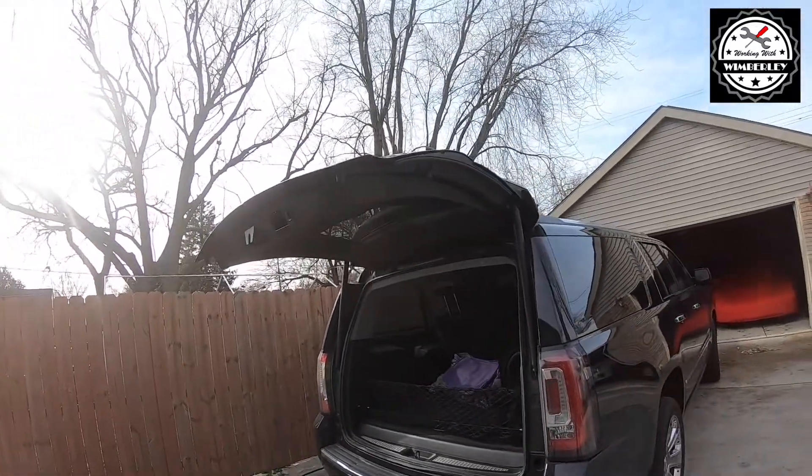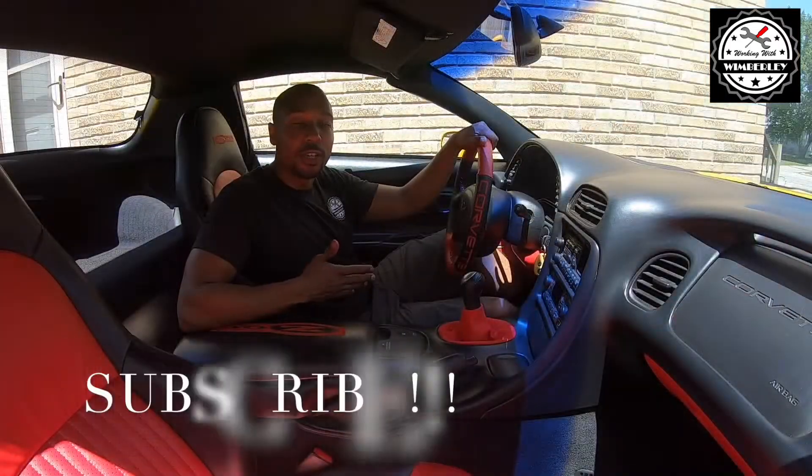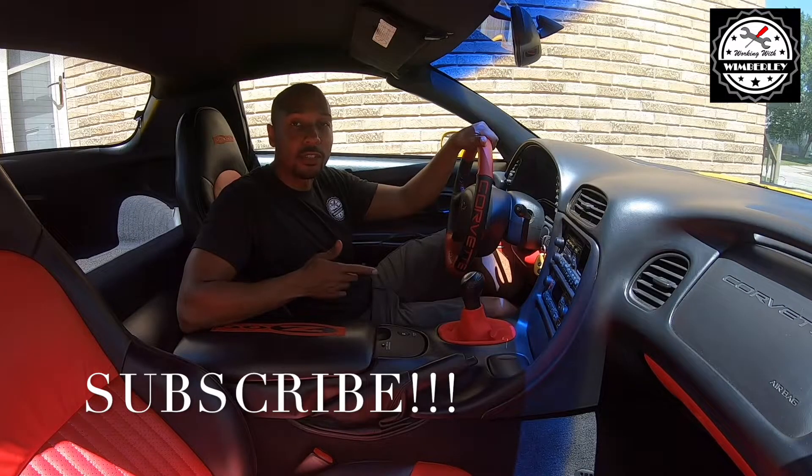And this job is done. If you found this video helpful, be sure to subscribe to the channel, give me a thumbs up, and leave a comment. God bless you all.